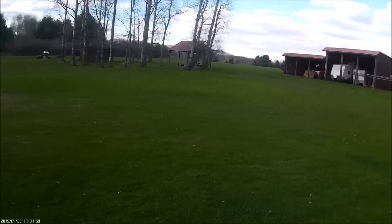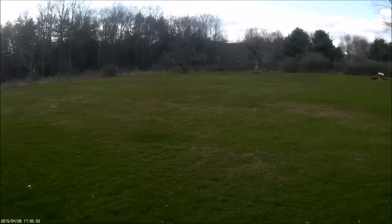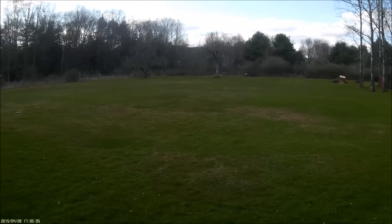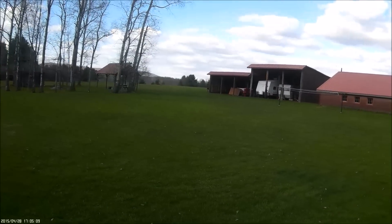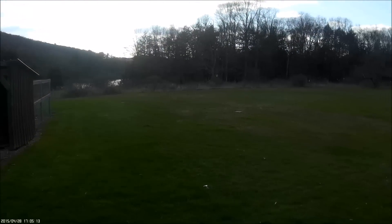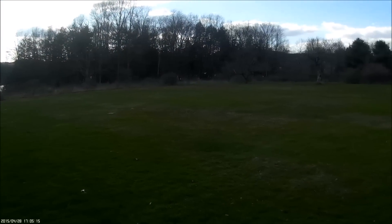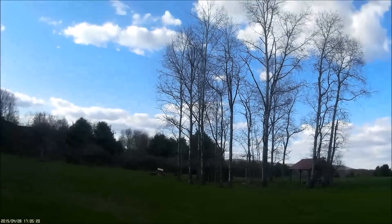Sorry if you can't see this too well — it's not the brightest out right now. The sun is over to my left, but as you can see I'm flying at 100% rates and it goes pretty fast. It can definitely move. It's definitely a nice frame that makes it faster. Okay, let's try some flips.